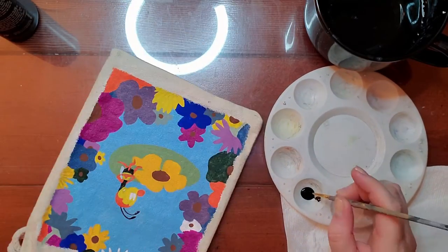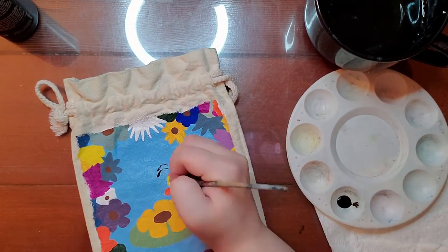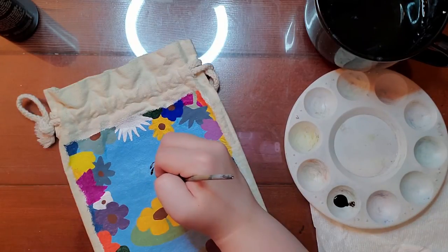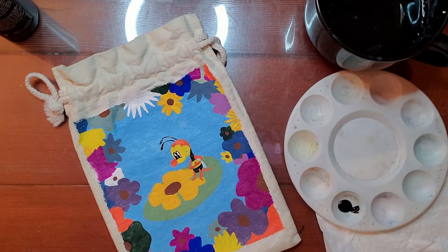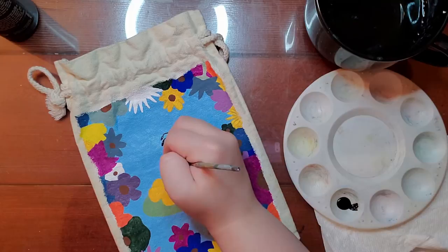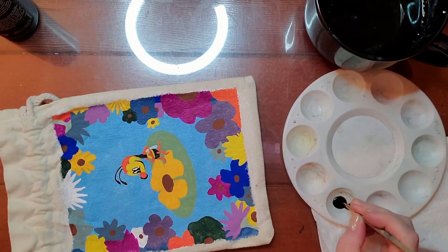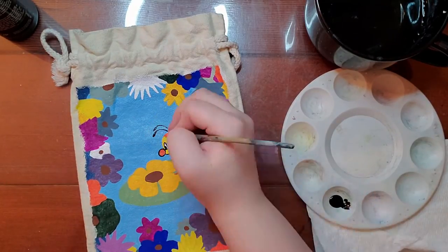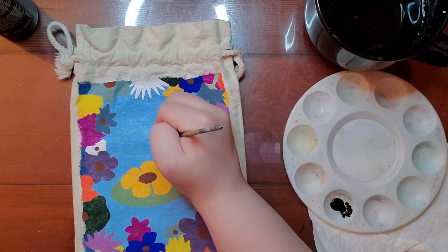Funny thing — I got a crane to hold my phone so you can see what I'm doing, but what happened was my phone ran out of battery. So there's a gap of another hour or two of painting that you're missing.